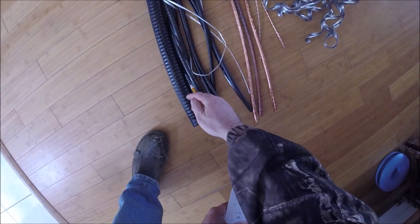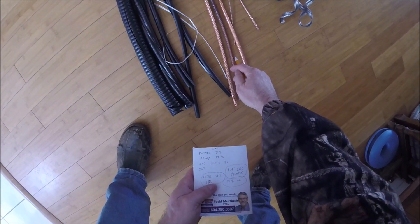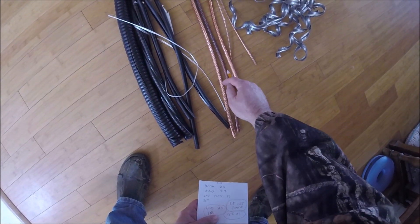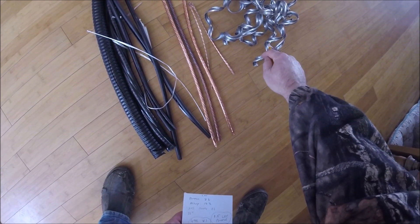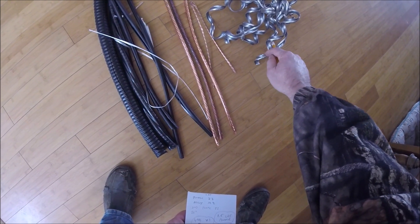Recap: plastic, pound and a half. Four pounds ten ounces of wire. Fourteen ounces of aluminum — that's just under a pound, sixteen ounces a pound.